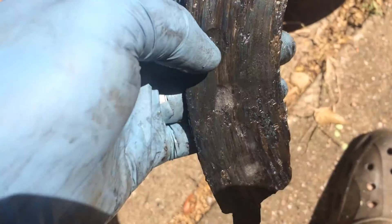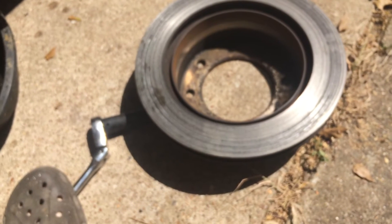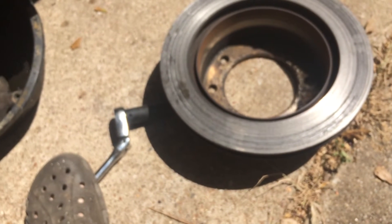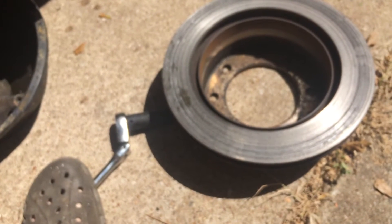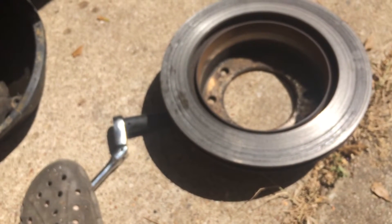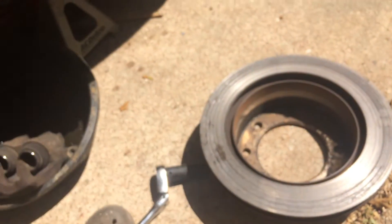Worn down to the rivets and then some. I'm going to take this rotor over and see if they can turn it. If they can't, hopefully they can get me one. I actually just got a call that I got some parts in for the excavator too, so I'm gonna try to make one run out of all of it and go get them all.